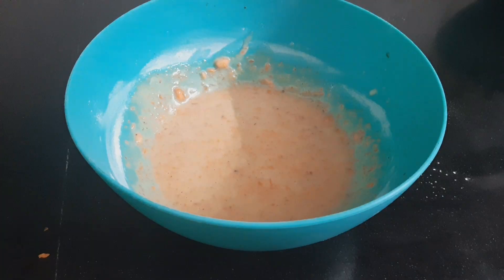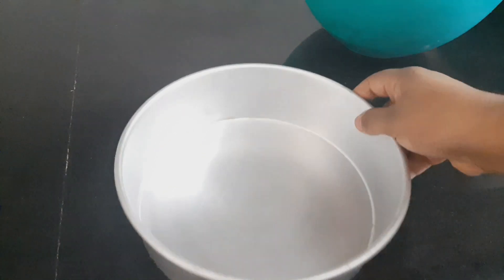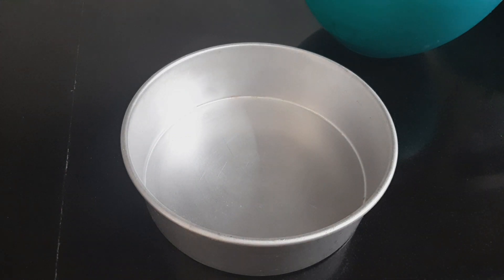Now we can bake in any mold. I am going to bake in a paper mold.